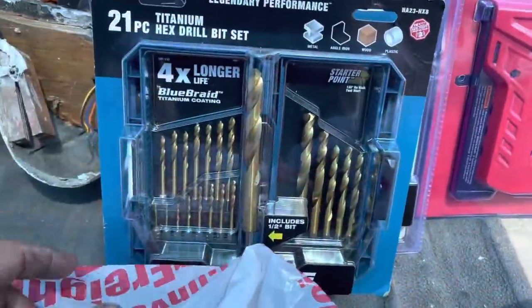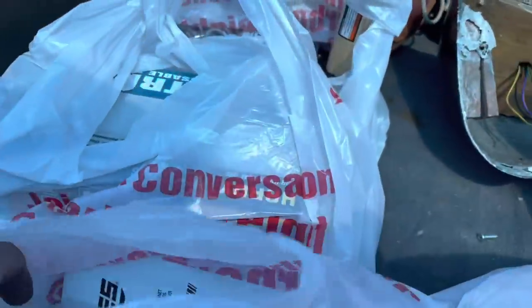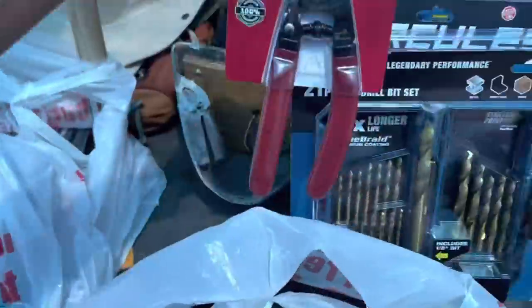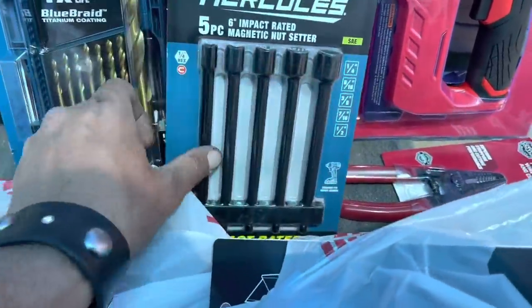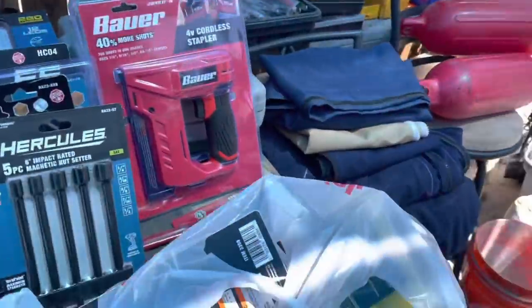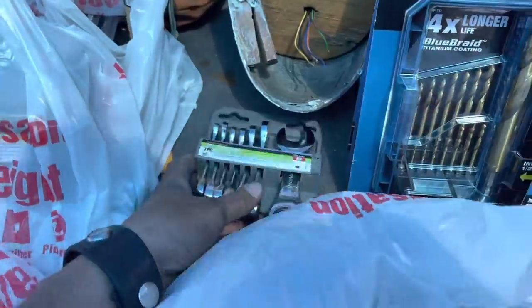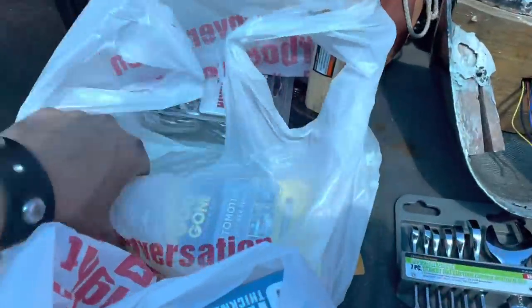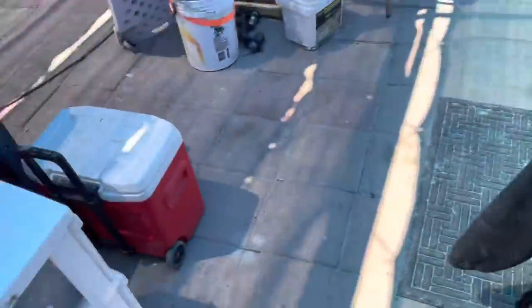We're going to sift through here. Check it out - titanium hex drill bit set, spade set. These are all good things - got some rivets, got wire strippers, impact drivers that go on the end of the gun in SAE sizes, and some replacement rivets. Need rivets in the boat yard. Working in holes and tight spaces.